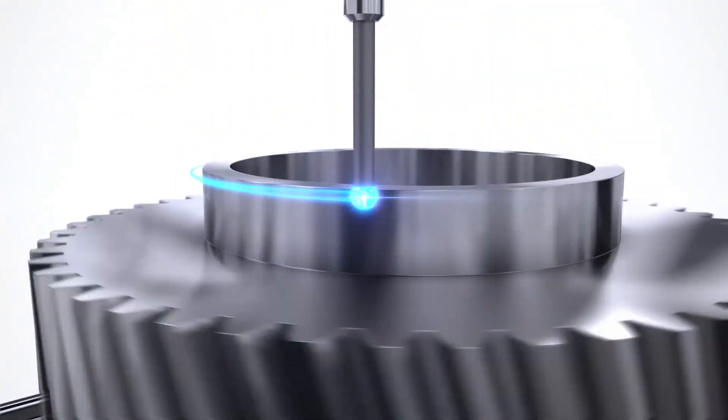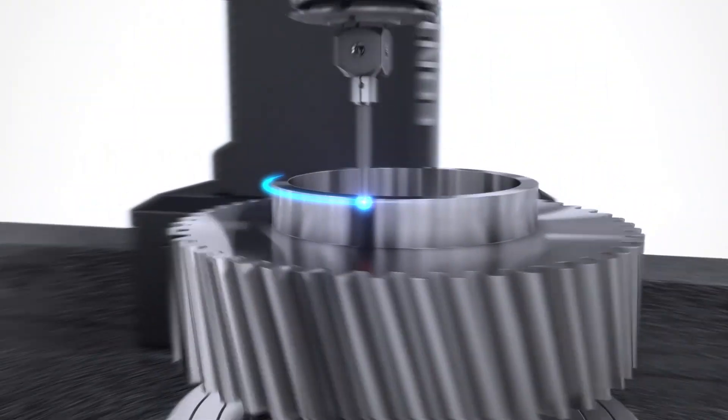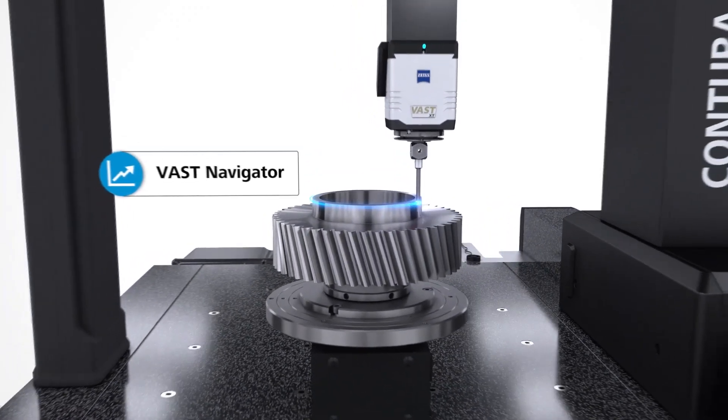We've done that by implementing new scanning technology which now takes the maximum scanning speed, depending on application, up to 150 millimetres per second. As part of the overall MASS performance package we also have something called fly mode, built into the controller — something that was only available in machines in the upper echelons of our range. It enables the system not to move tangentially in straight lines but to actually arc around the part, and depending on the application can give up to 30% time saving moving around the component being measured. So both the improved scanning speeds and the way it navigates around the part also lend themselves to improving productivity and efficiency.